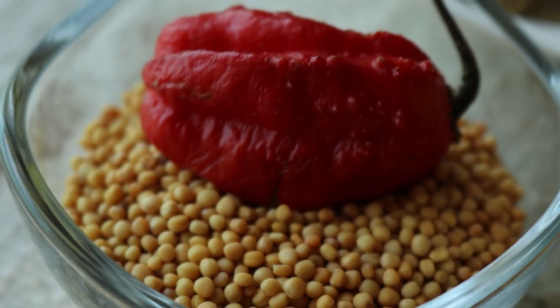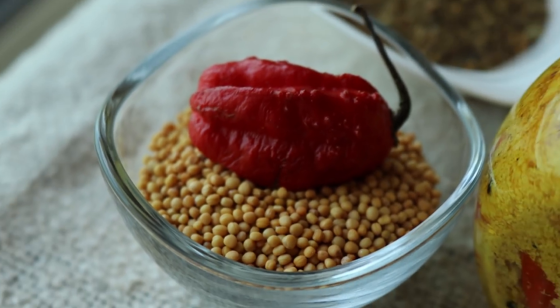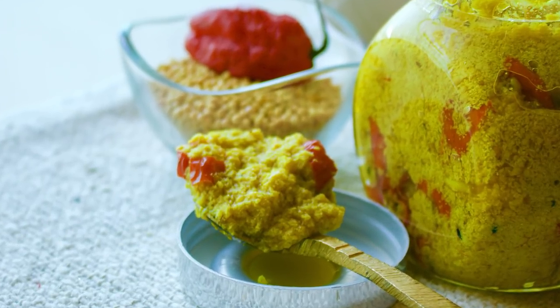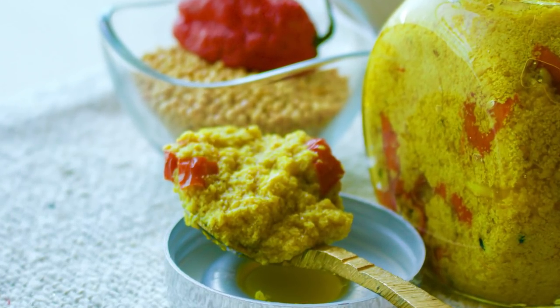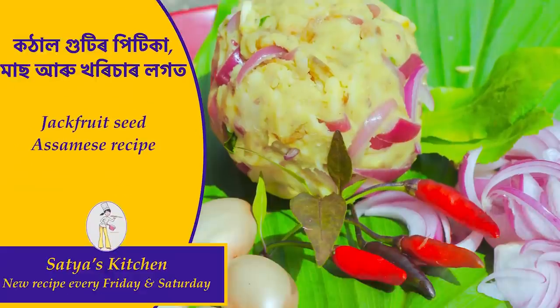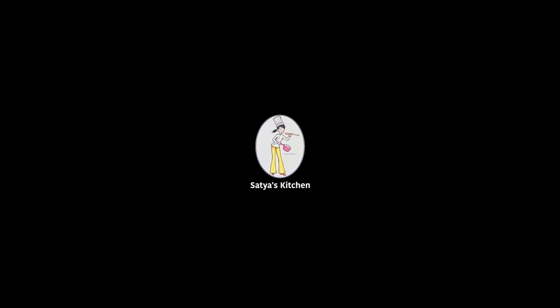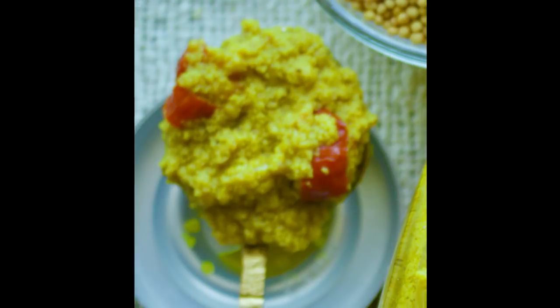So, we want to try and sell this recipe, so we will be having a try. So hello everyone, welcome to Sadaskissen. I will tell you how I would like to share this recipe.